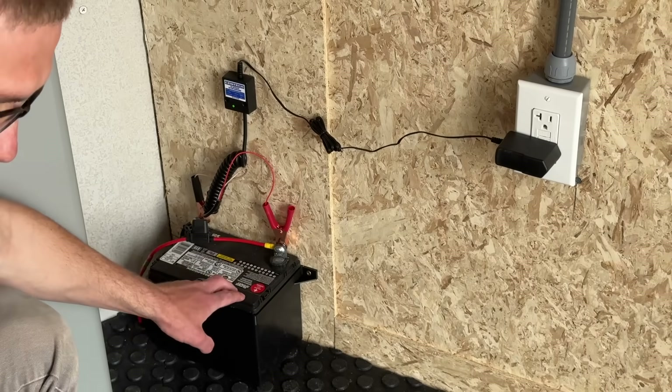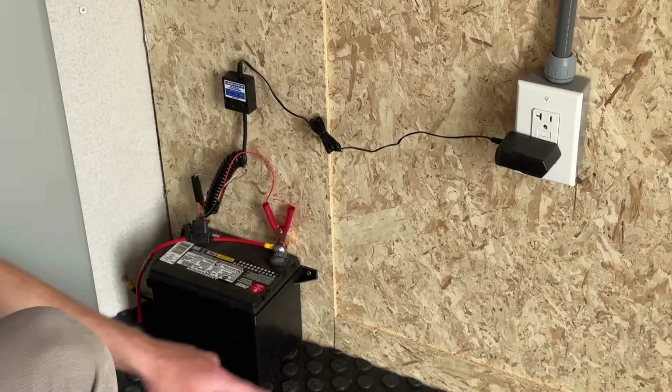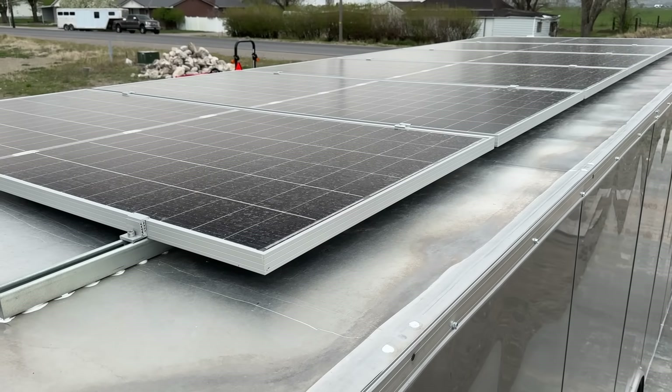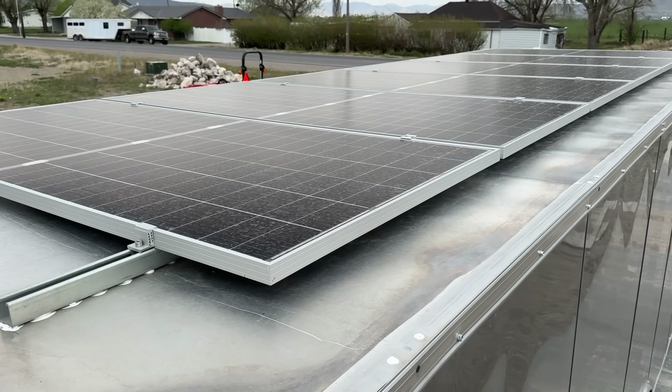This is the 12 volt battery which is tied into the existing 12 volt system for the lights as well as for the jack at the front of the trailer, and I added this charger to keep this battery always charged up. On the roof we have six 410 watt bifacial panels for a total of 2,460 watts.